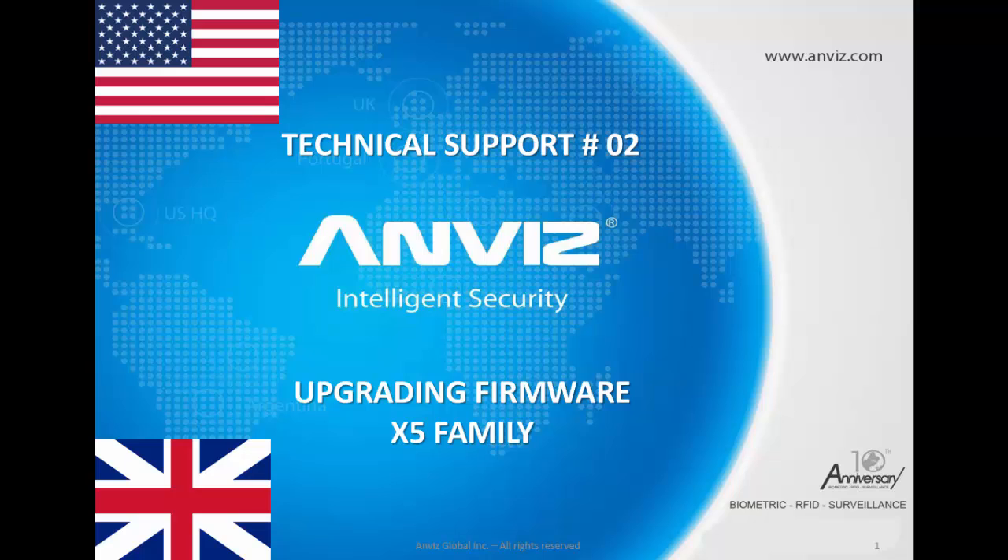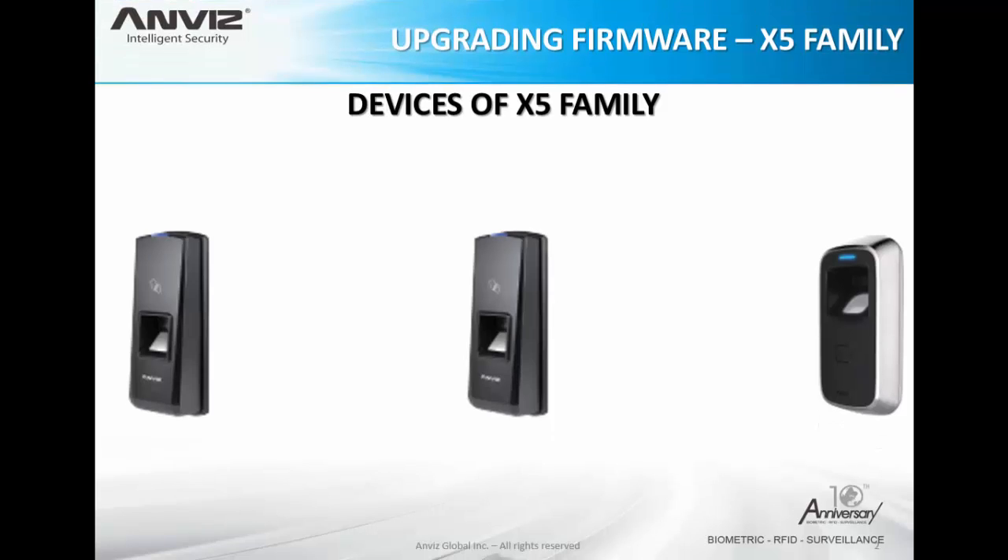Hello everybody, my name is Leonardo and today I'm going to show you how to upgrade the firmware of the x5 family devices from Envis Biometrics. These are the devices from the x5 family: T5, T5 Pro, and M5. All of them have the same firmware structure, so it's the same file to upload the firmware to all of them.